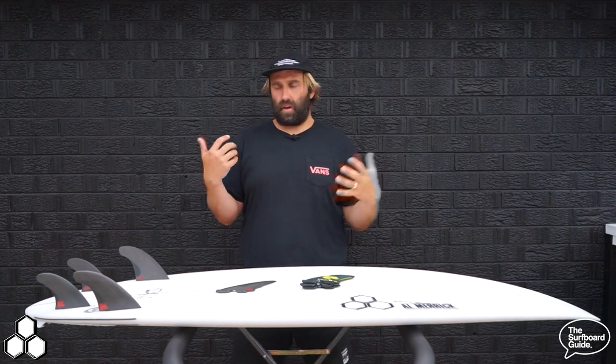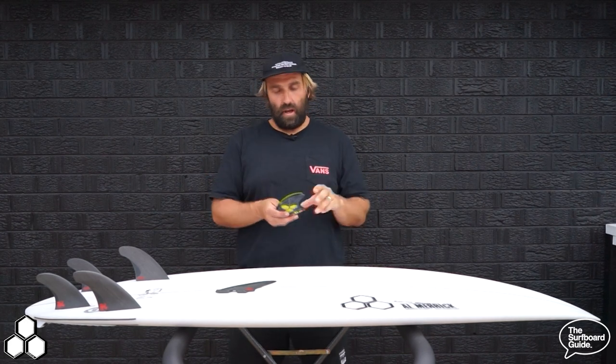One of the biggest changes I felt with the Neckbeard 3 and the addition of the round tail is it now allows you to surf the board as a quad. A lot of stock Neckbeard 2s came with a five-fin setup, but as a quad with that big square tail I just felt it didn't work — there was too much going on. So with the Neckbeard 2, I was only ever surfing it as a thruster.